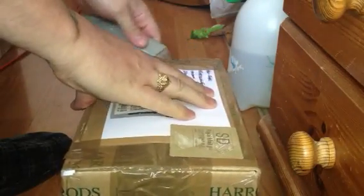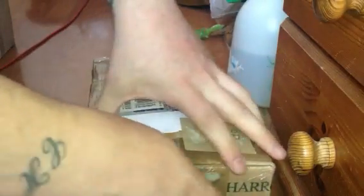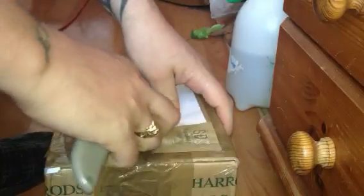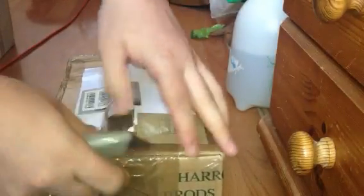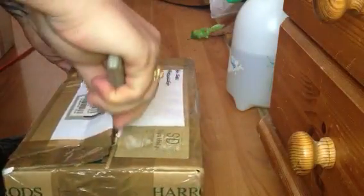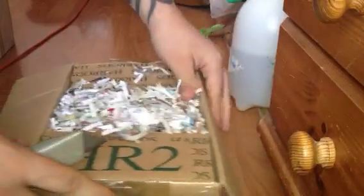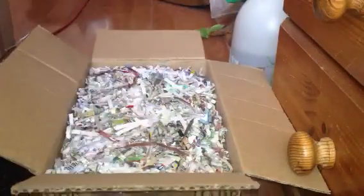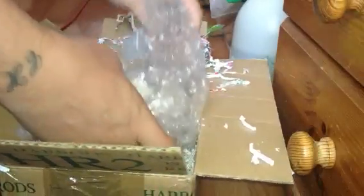Should be around about an inch and a half, two inches. Just got to cut it a bit more. Nice — not very sharp. There we go. Got loads of shredded paper in there.